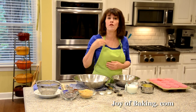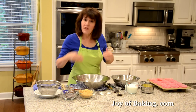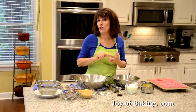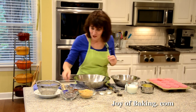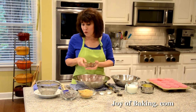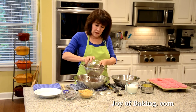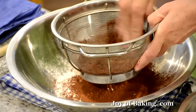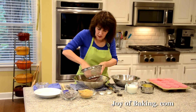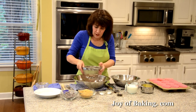We're going to start with the dry ingredients. In a large bowl I have 1 and 3/4 cups, which is 225 grams of all-purpose flour. The chocolate flavor in these muffins comes in two parts: unsweetened cocoa powder and chocolate chips. For the unsweetened cocoa powder you will need 2/3 of a cup, which is 60 grams — I'm going to sift that because cocoa powder always seems to have lumps. You can use regular unsweetened cocoa powder or Dutch processed, either one.